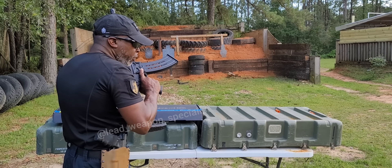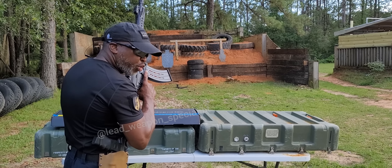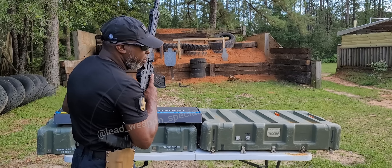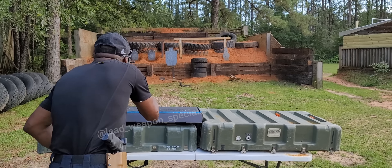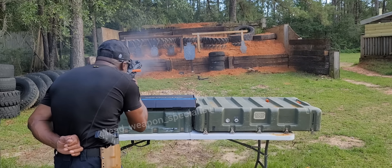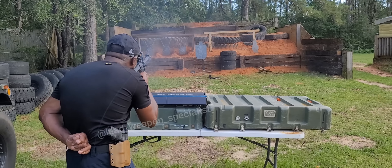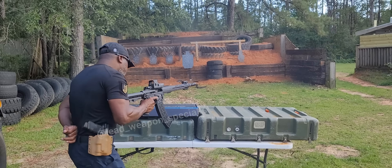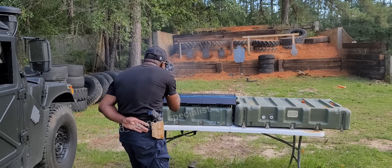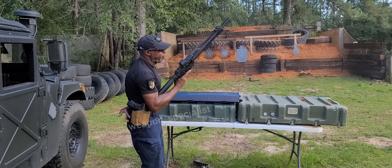Now we're going to try something a little different. We're going to start with the 10-round mag again, but my son asked: what if you only have one arm — what are you going to do with a shotgun? So let's see. Hand is behind my back — all right, that's empty. Mag is empty, mag is empty.